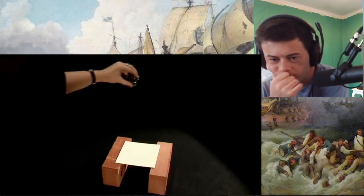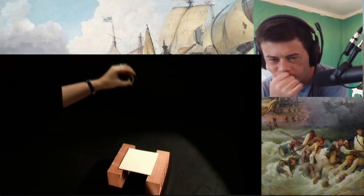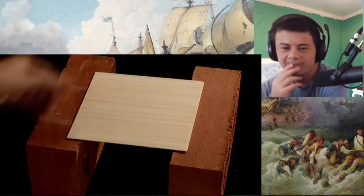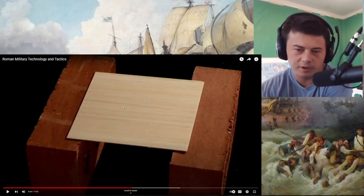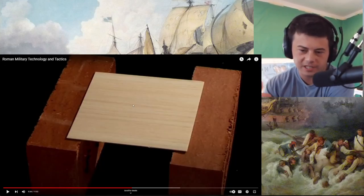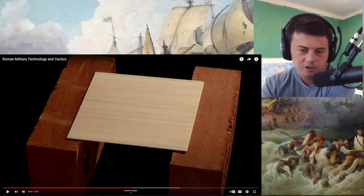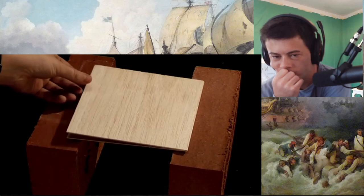Drop a marble on a thin sheet of wood and it breaks easily. Put two sheets together with the grains in the same direction and they still break. But cross the grains, and the marble bounces off. I want to see how many of those little sheets of wood going in the same direction would resist the impact of the marble, just to see how much stronger two pieces are against the grain versus crossed with the grain. And the marble bounces off.